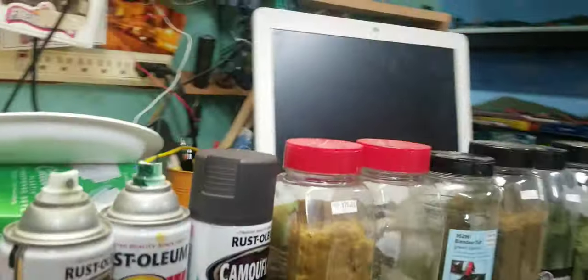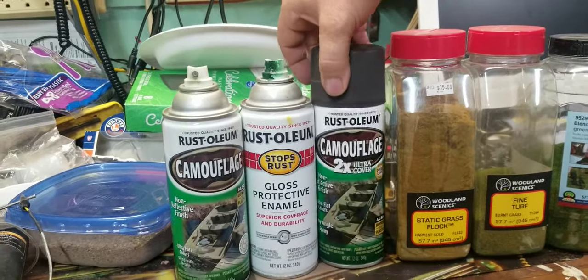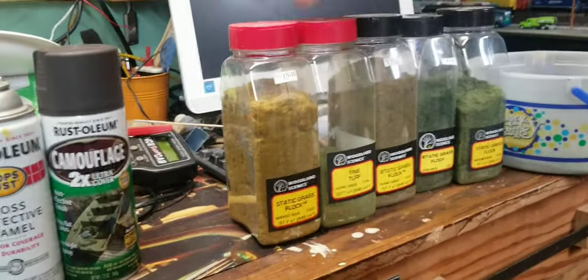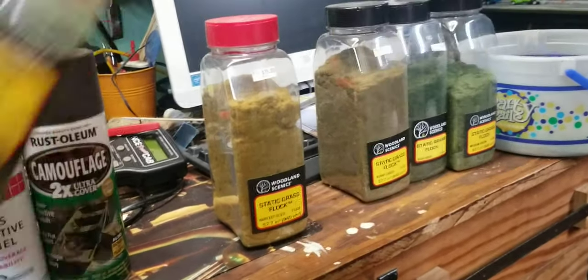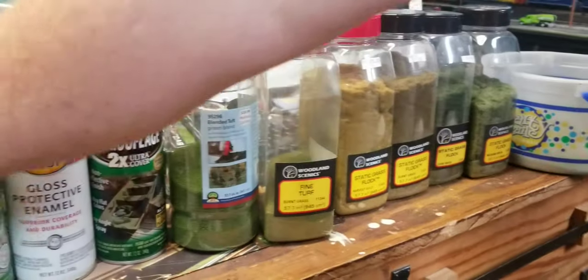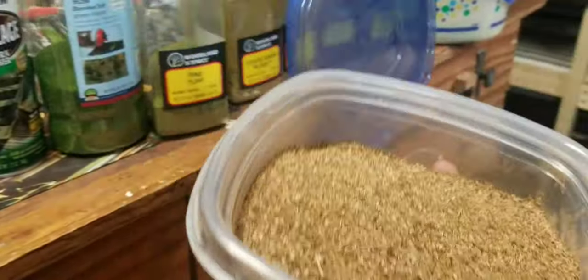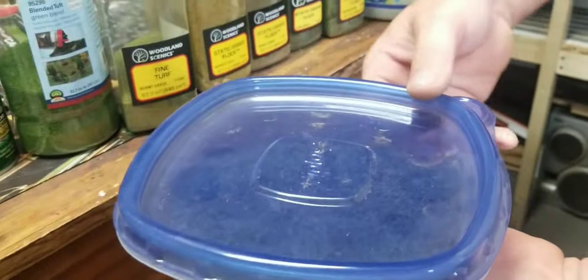Come on over here — this is the paint we're going to be using. Now these bottles here are all static grass, except for that one. These are all static grass, and this is ground foam. Me and my niece, we took some ground-up leaves. So that's what we're going to be using too.